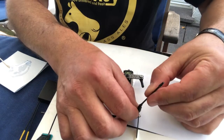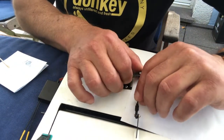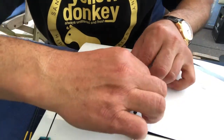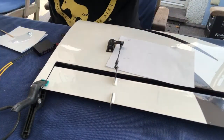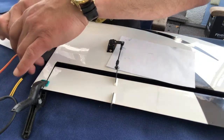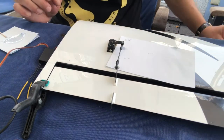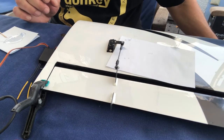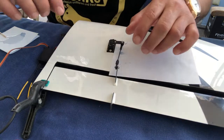Since I've taken the servo off the receiver I can move it freely now. Don't forget to turn the transmitter on first and then the receiver on again, because we want to have the zero position of that servo. Let's check it is actually on with a little movement - just to verify it's on.